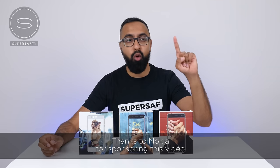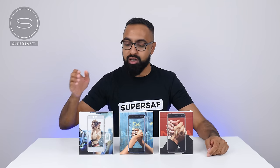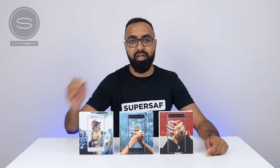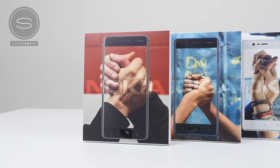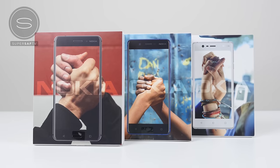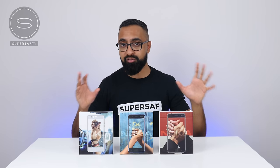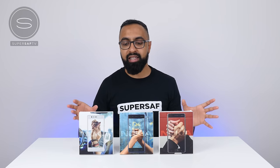In this video, we have not one, not two, but three new devices to unbox. There's a Nokia 3, the Nokia 5, and the Nokia 6. Nokia are well and truly back on the scene, and they have the aim of getting premium quality smartphones into the hands of everybody, and that's the reason why these devices are all coming in at very competitive prices. I'll be leaving a link below for the latest pricing and availability information. Now let's go ahead and get these unboxed.